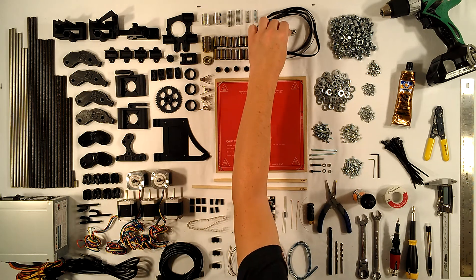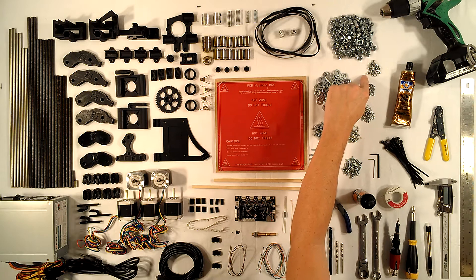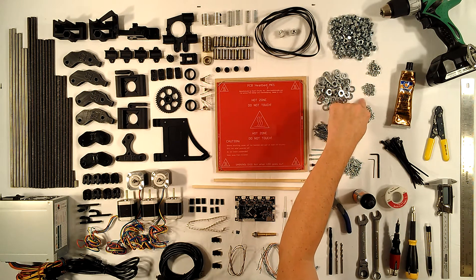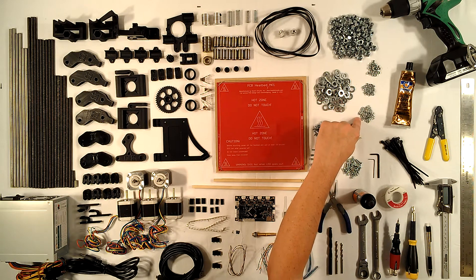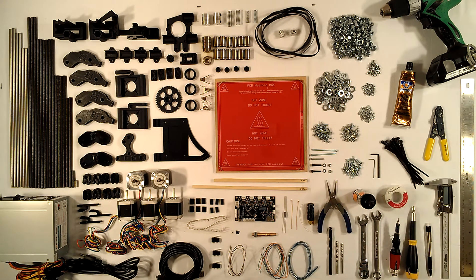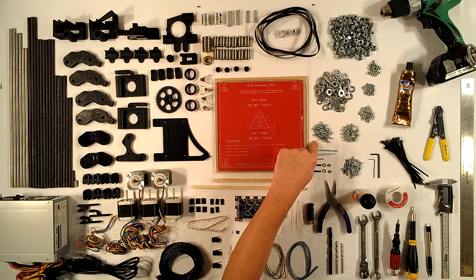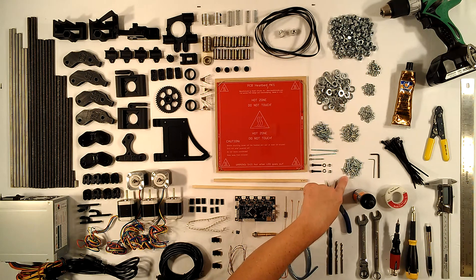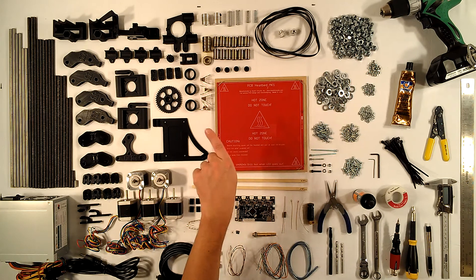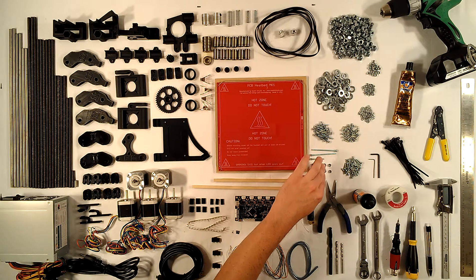It comes with two GT2 17-tooth aluminum pulleys on a 5mm bore to fit the stepper motors. Hardware includes 100 nuts and 100 washers for the threaded rod, 30 lock nuts and 30 regular nuts for M3 bolts, 100 M3 washers, 30 M3 10mm bolts, 20 M3 25mm bolts, 30 M3 14mm bolts, two 60mm bolts for the extruder idler, one 30mm bolt, two M4 bolts, two M4 washers, and two M4 nuts.